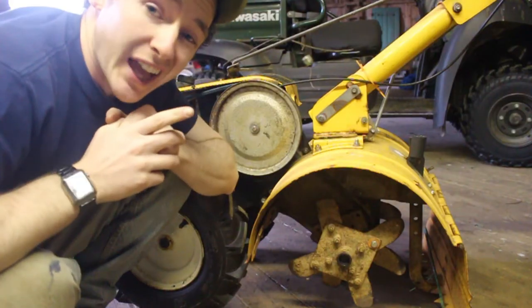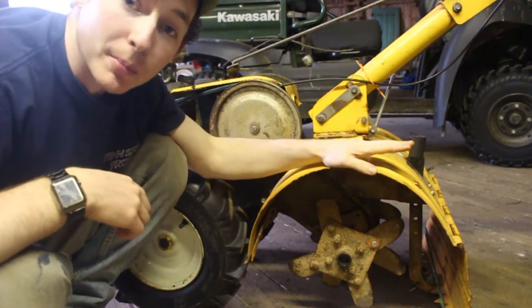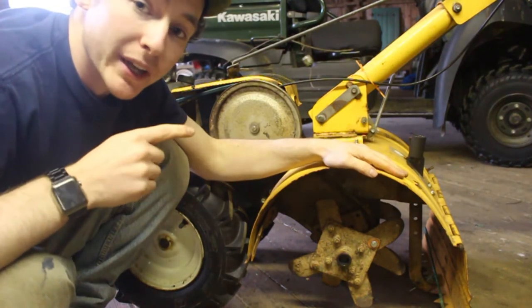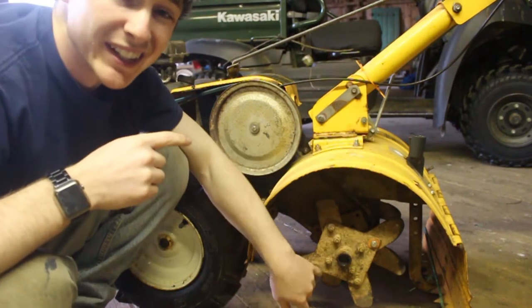If you tuned in for the last video where I rebuilt the gearbox in this thing, you know that I've already put some serious work into this little puppy. But in order to make it a really good functioning tiller again, it definitely needs some new tines.